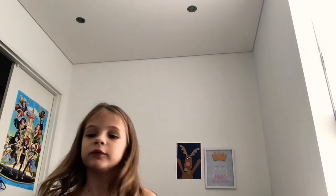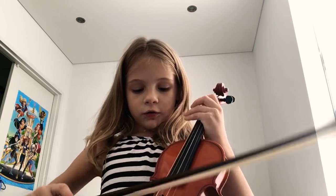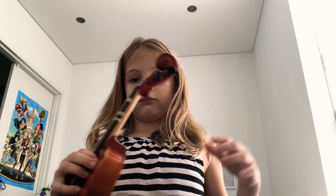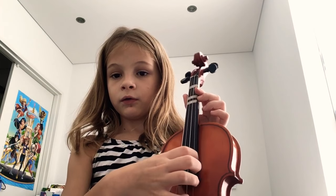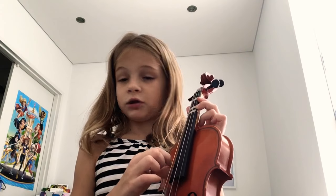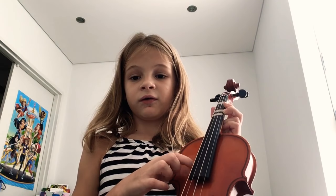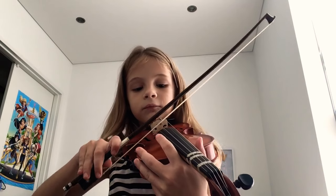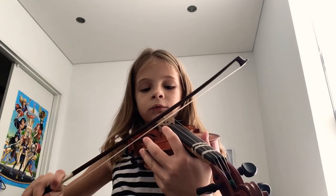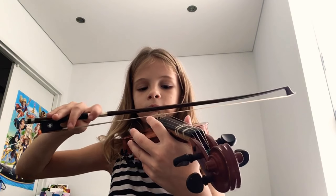Now I'll be showing you some basics about the strings. If you forgot, I'll tell you what the strings are. E is right there — it's the highest. A is the second highest. D is not the lowest — G is the lowest. So in order from highest to lowest: E, A, D, G. I'll be showing you now how they sound on the violin — on the bow actually.